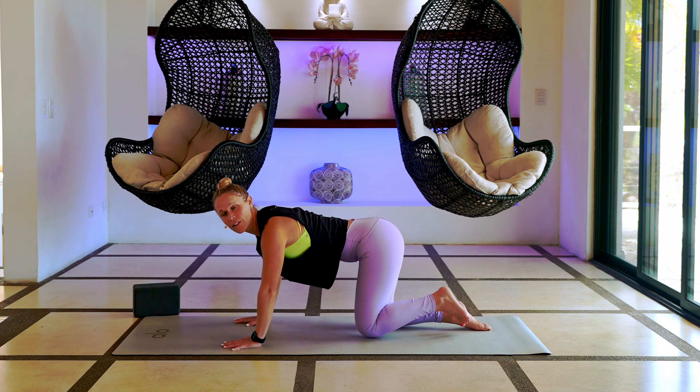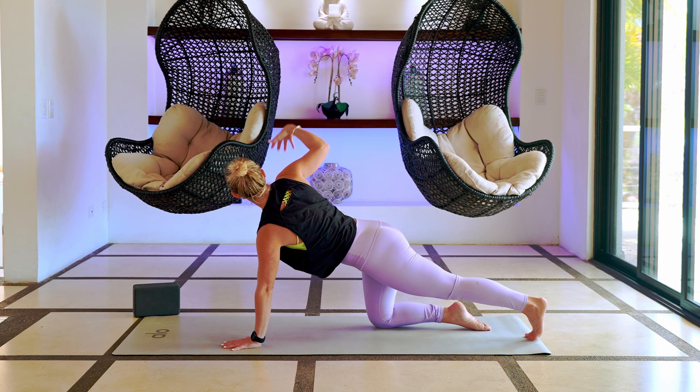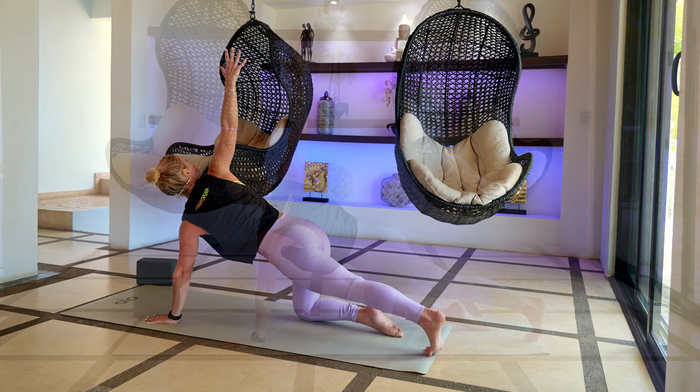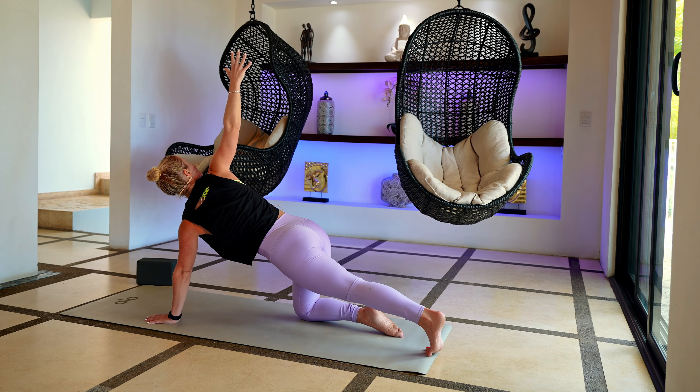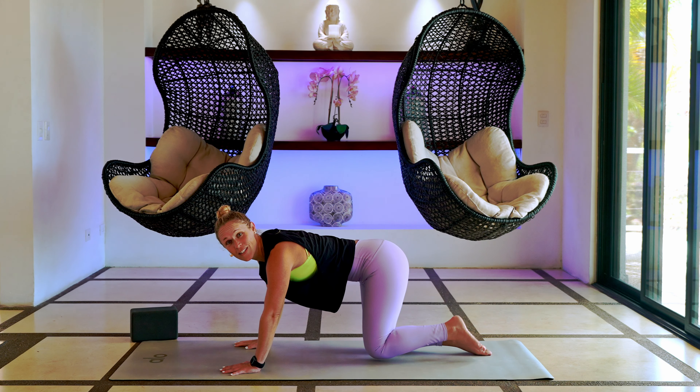Back towards neutral. Take your left leg, scoot that left leg back behind — float through the back heel. Take your right arm and reach it straight up towards the sky. Keep pressing through the back heel. Nice gentle breath in, exhale let it all go. One more breath here — really press through that left heel, exhale let it go.